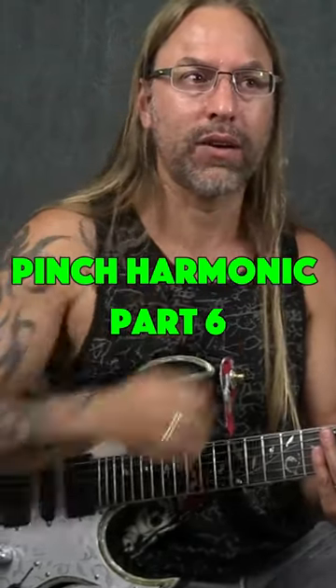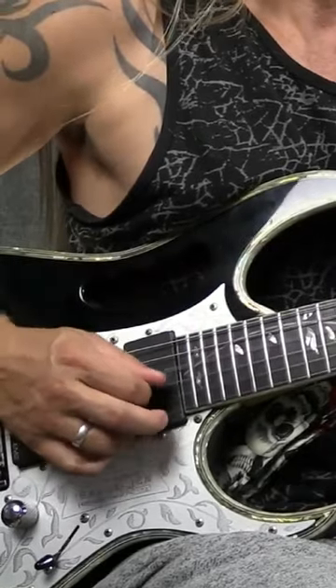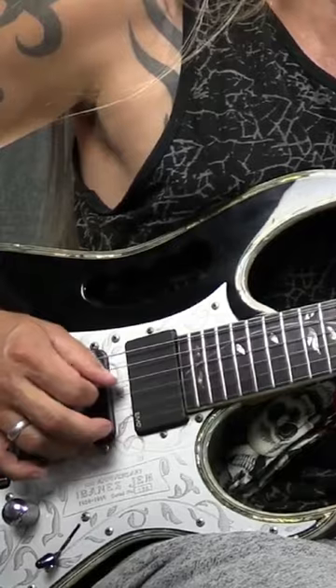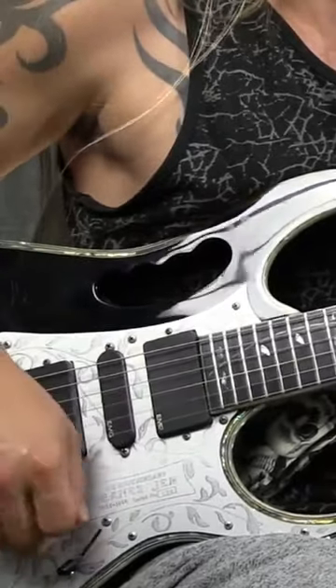Kind of hear those overtones back there. I can hear that harmonic change. So what I'm going to do is turn that pick — turning it up. Looking around, finding the right spot that I can do. I've got EMG pickups on here, so it's pretty easy to do these just about anywhere with these pickups.